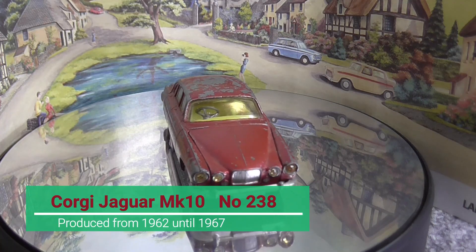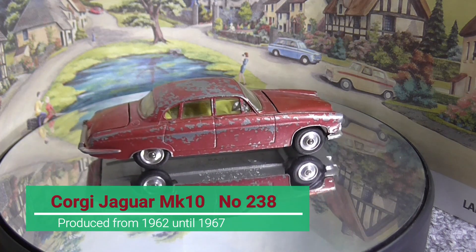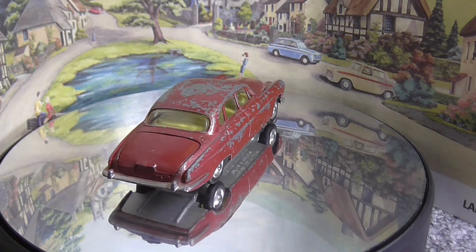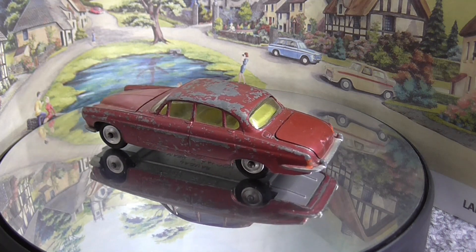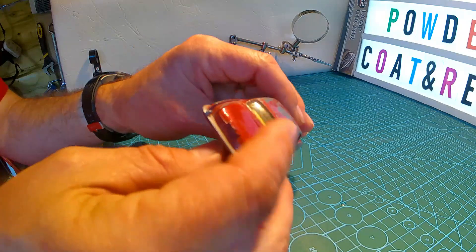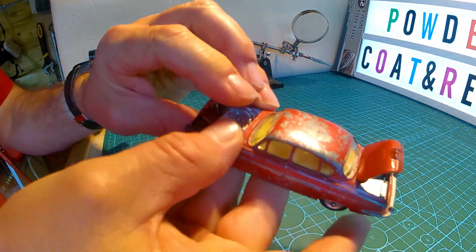Hello again, my name is Jeff and thank you for joining me on my latest restoration from Die Cast Powder Coat and Restoration. Today we will be restoring a Corgi Jaguar Mark Ten, number 238. This is a fairly good condition, just a bit roughed up paintwork. The base is very good, the bodywork is okay, and also the windscreen is okay. It has an opening boot and bonnet.